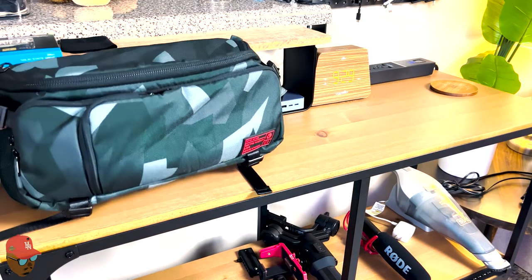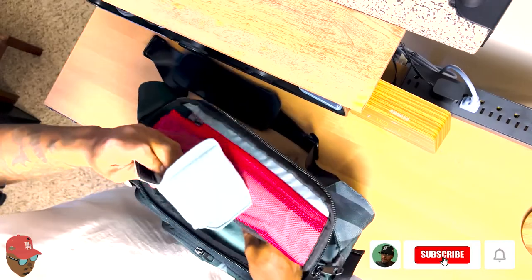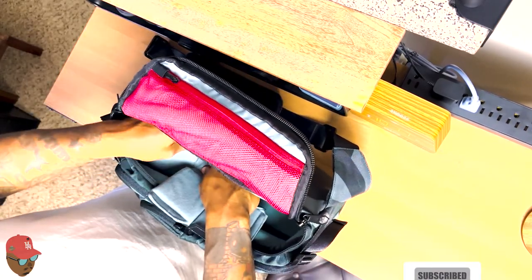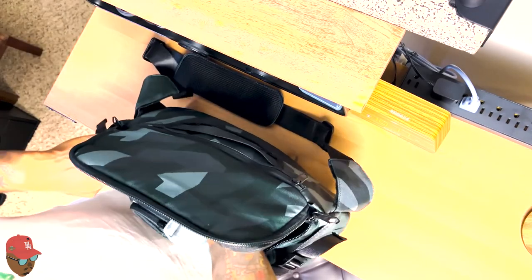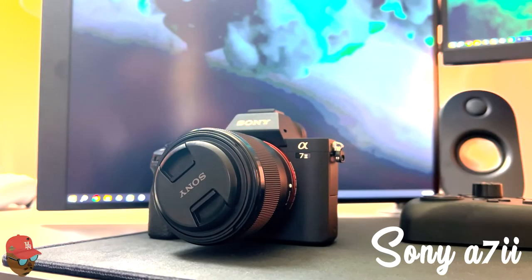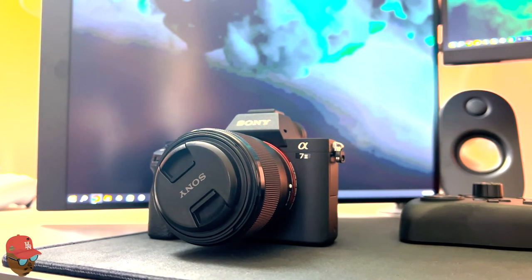I found it on Instagram and it has plenty of storage places for you to put your camera, your lenses, battery packs, SD cards, whatever you might want. It's not a huge bag, but you can fit multiple things in it. The main thing I put in is my Sony a7 II — the best budget-friendly camera you can buy right now.